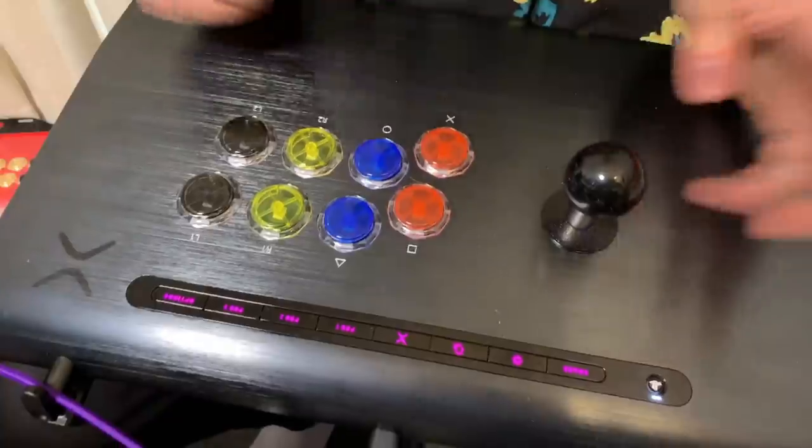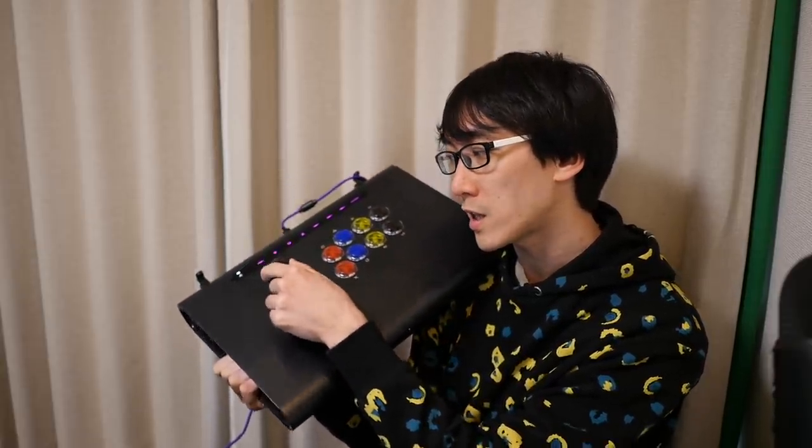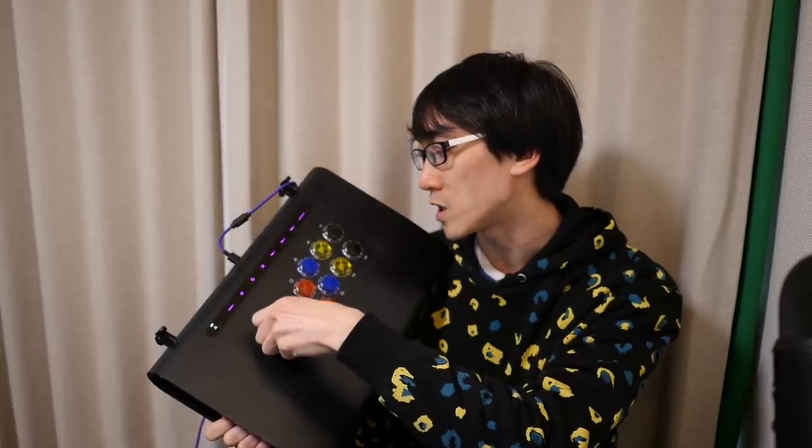Hello and welcome to another Nihongo Gamer video. As you know, I'm a big fan of arcade sticks and the one I've got here is the Victrix Pro FS. But I'm actually not going to be focusing mostly on this stick today. The only reason I'm holding it is because I want to show you that one of the features I like about it most is being able to pull the stick off so you can put it flat into your bag and bring it anywhere.